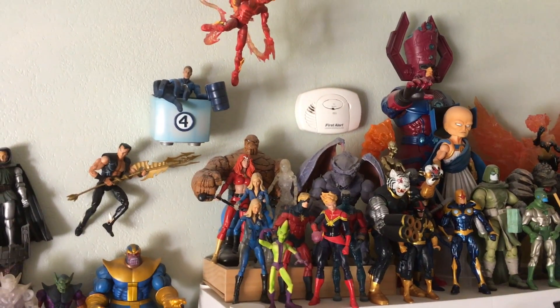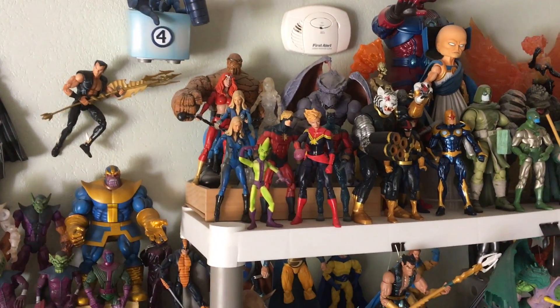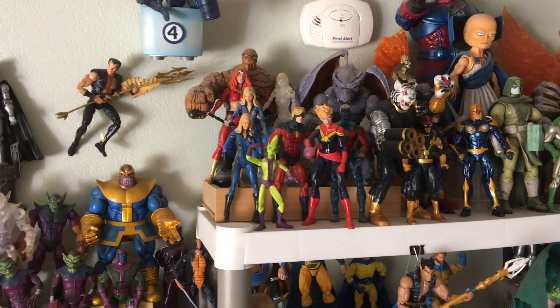Here's my old Fantastic Four section — I'm going to try to put her in the front, but that's a video for another day. Thanks for watching!